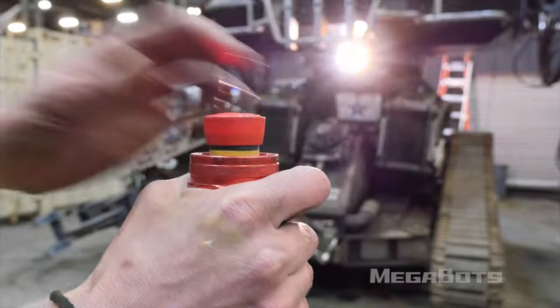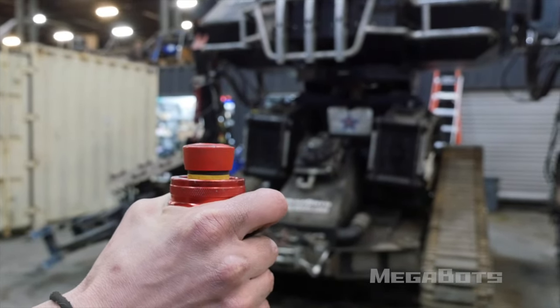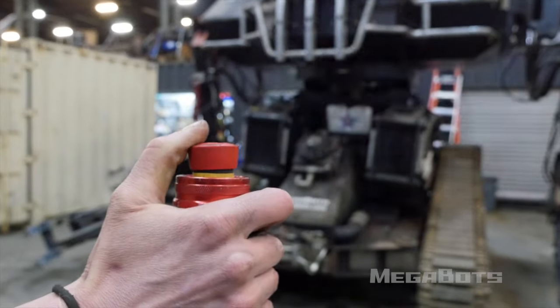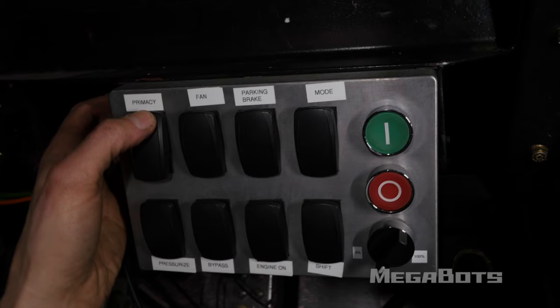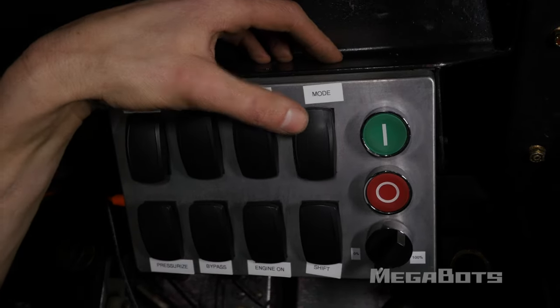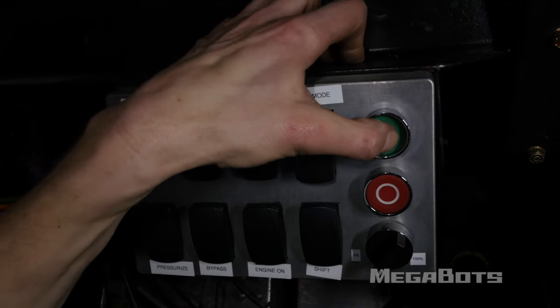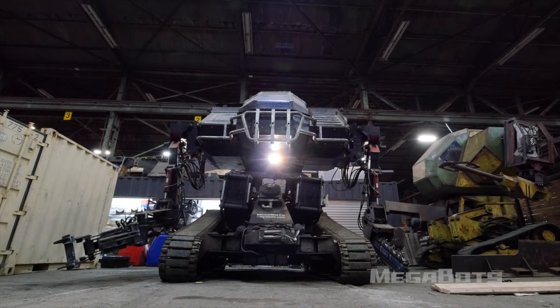After the e-stop is unlatched, the safety strobe will start flashing, indicating that Eagle Prime's power plant and actuation systems have electrical power. To start the engine, first switch primacy to high to assume control of the engine from the ECP, then switch mode to auto, then depress and release the green button. The engine will crank, catch, and begin idling. The idle is below 1000 RPM according to the status monitor, and the onboard computer will not be in control of the engine, so pressurization will not be possible.